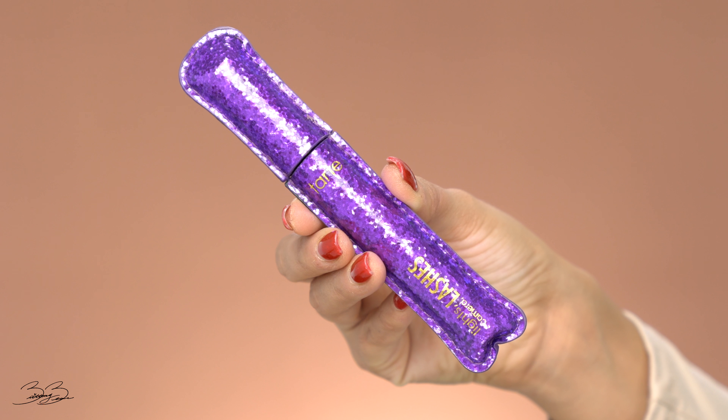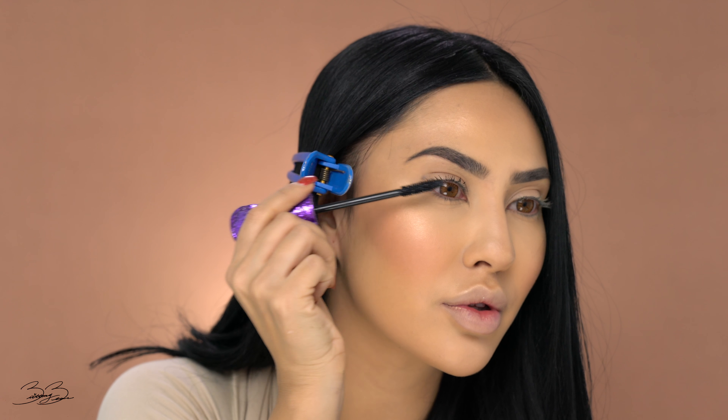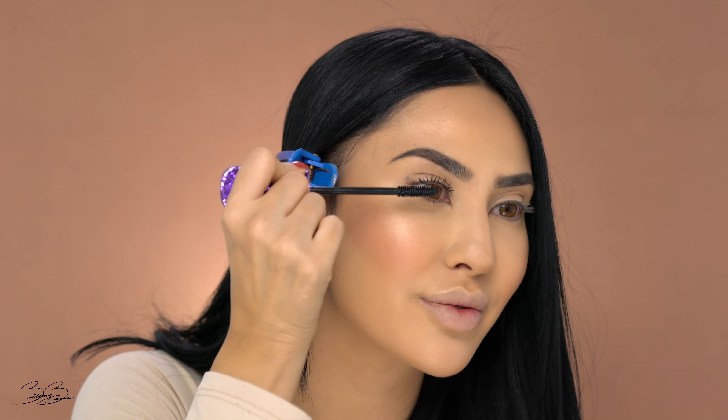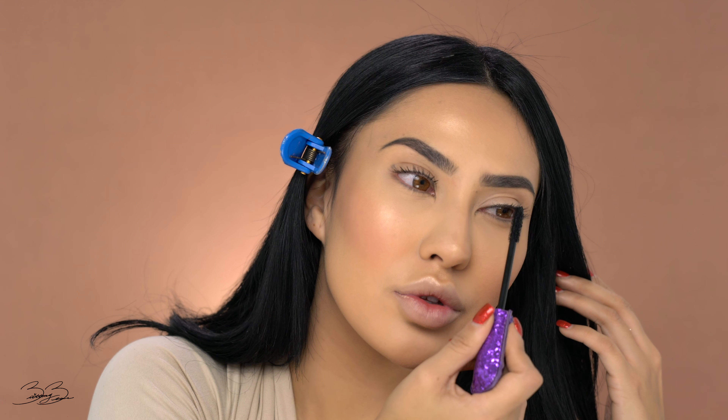We are going to go ahead and take our Tarte Lashes Mascara and apply this to make my eyes look nice and awake. I love Tarte Mascara — I feel like they have some of the best ranges of applicators and they just make my lashes look so long and so fierce. Applying it to the other lash. Now that I've applied this mascara, I'm honestly in shock — I think this has to be one of the best mascaras I've ever used. It made my eyelashes look so long and I'm loving it.